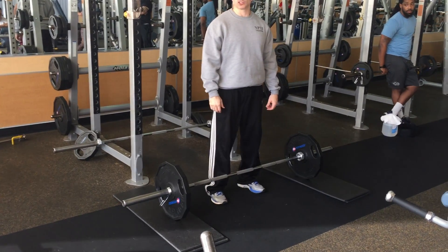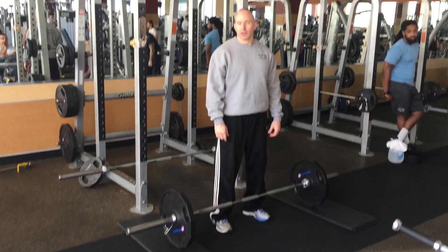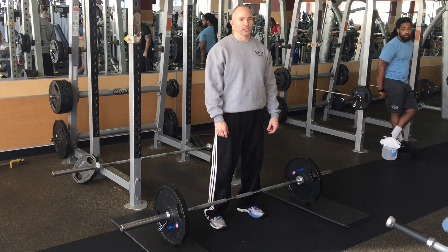That's a conventional deadlift. If you're going to do squats and deadlifts on the same day, squat first.